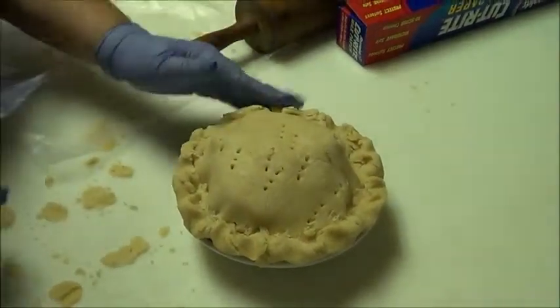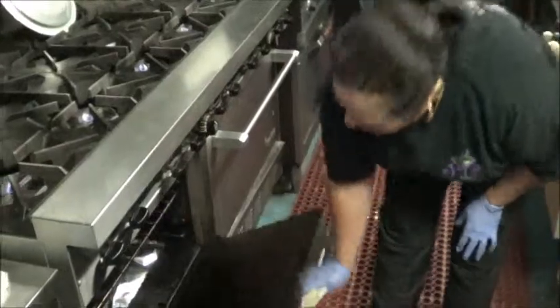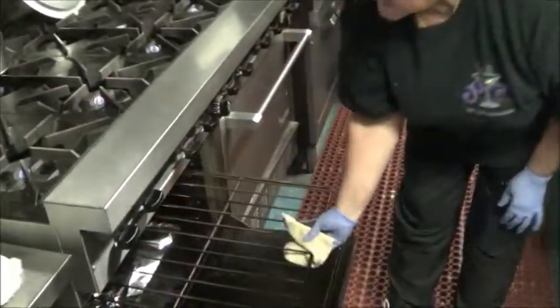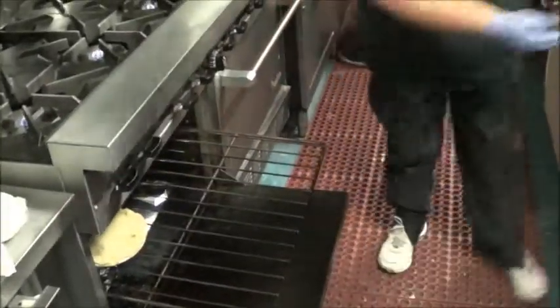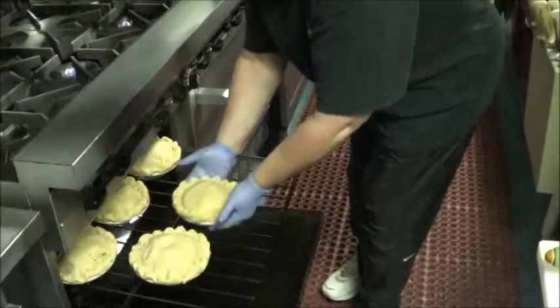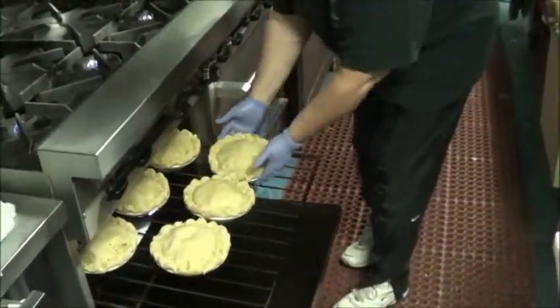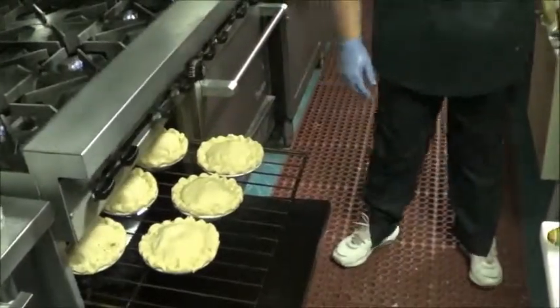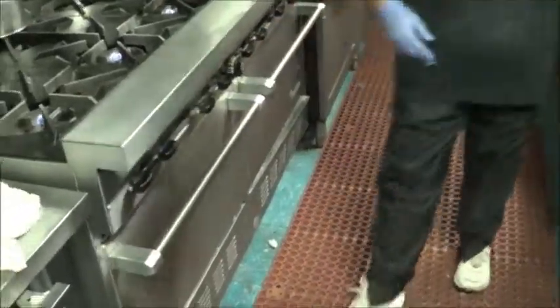And there you go — a little baby homemade apple pie. Bake at 350 until golden brown and they'll be all done. I made some bigger ones earlier that are still in the ovens. I'm part-cooking them so that I can freeze them for the holidays, and these individual ones are going to be cooked all the way through, so I just have to heat them for my customers.